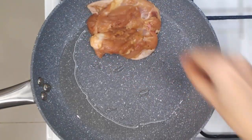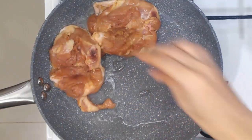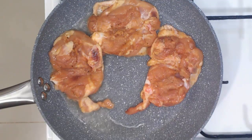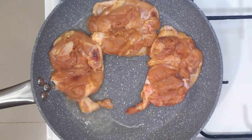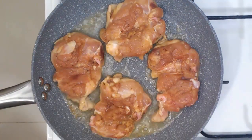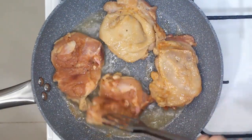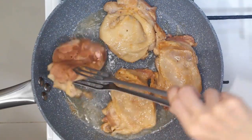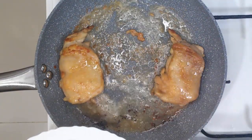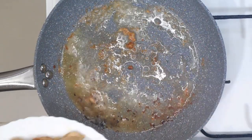Wait for the oil to get hot. Then we will pan-sear our chicken. I am using chicken thighs that I deboned. Pan-sear your chicken until it turns brown. Searing is a technique that enhances the flavor of the meat. When the chicken has perfectly turned brown, remove it from the pan, and we can now cook our mushroom sauce.